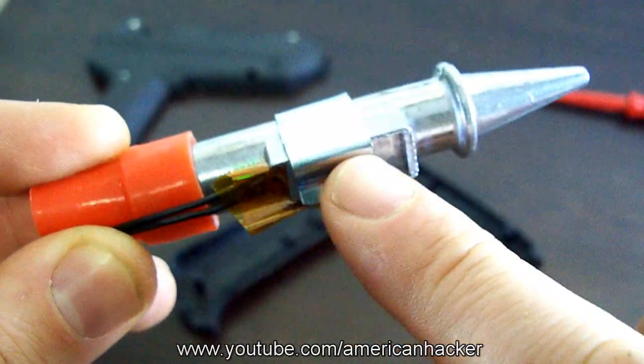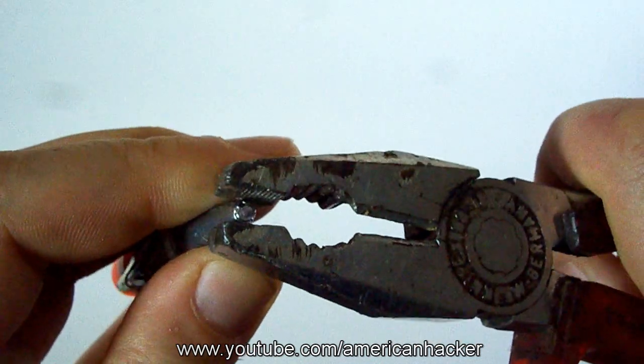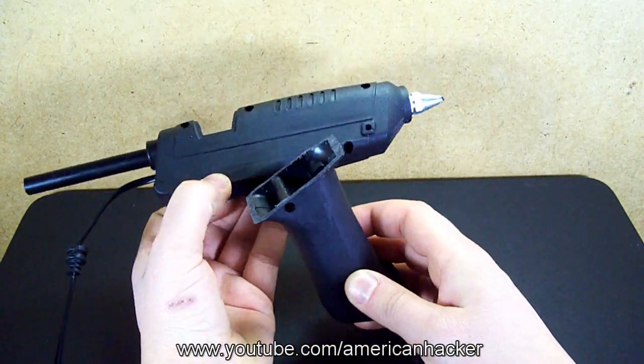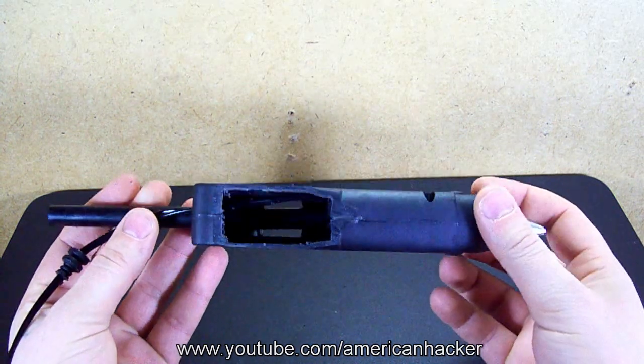Take the heater element and with pliers squeeze the nozzle to make a smaller nozzle hole. You're also going to need to cut the handle. The hole that we make will be covered with a plastic piece for better design.